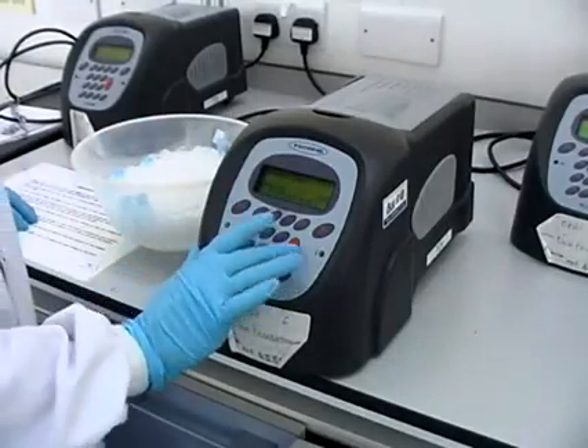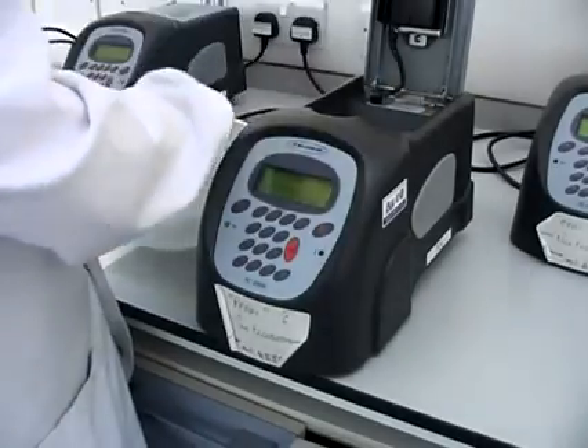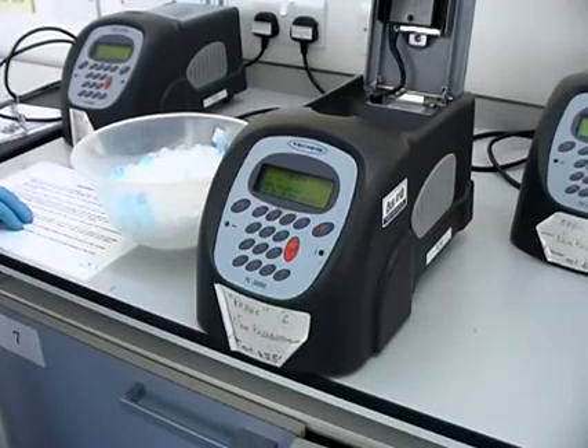This process takes place over 30 cycles and the final extension is at 72°C for five minutes. Once cycling is complete, the samples are removed from the thermocycler and placed on ice. They are now ready to be run on an agarose gel, or can be placed in the freezer until ready to be run.